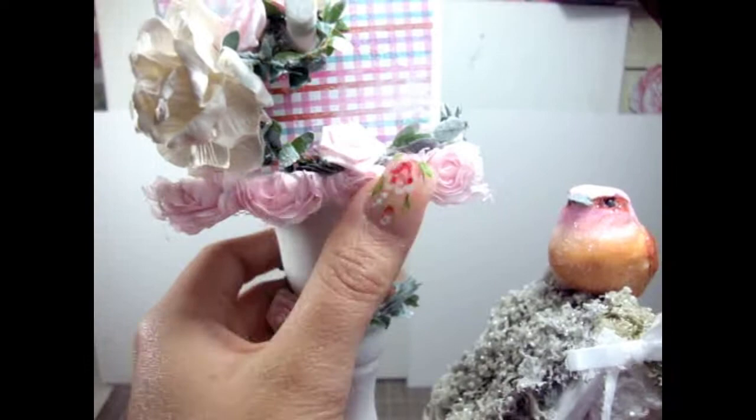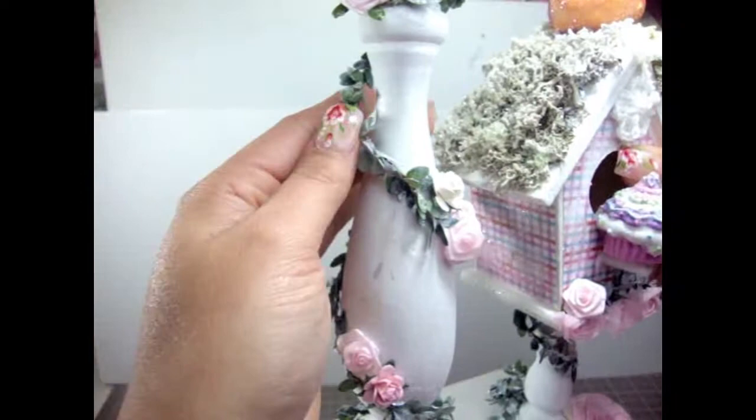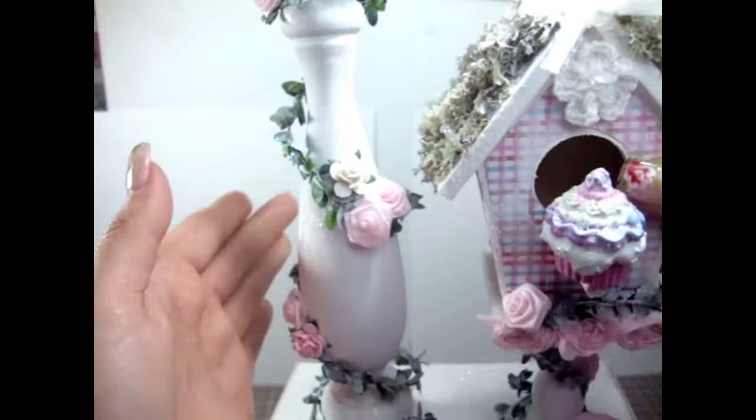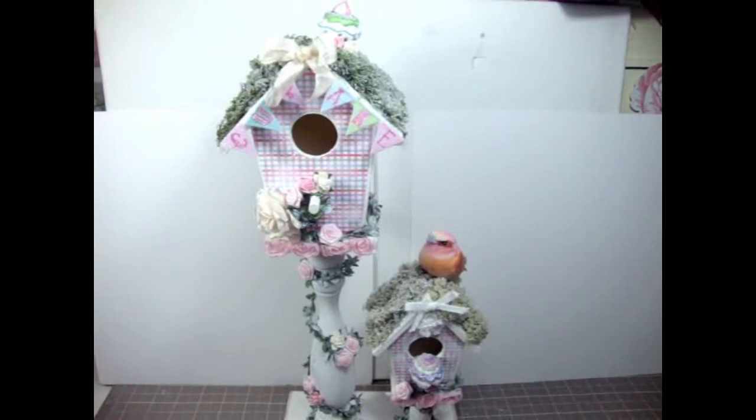Here I used some trim — it's a really gorgeous light pink trim — and I glued that to the front of the birdhouse. Around there's just another fabric flower and the spray, and over here there's an R8 rose as well, and on the top as well.